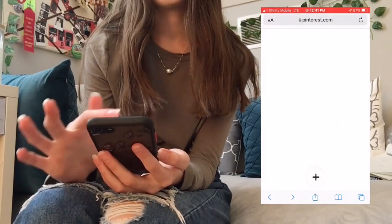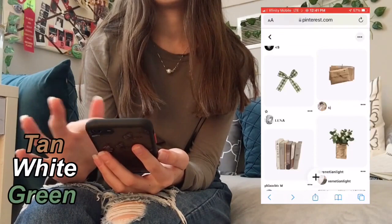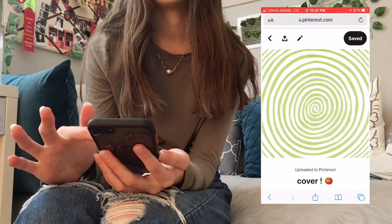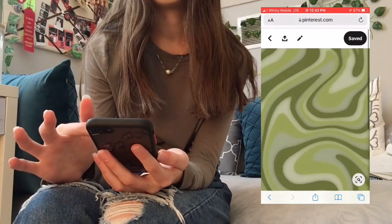I want the theme to be kind of tan, white, and green. I also found some pictures I want to use as widgets, not as phone covers — these are the ones, and I think they're so cute and would look so good with this theme.